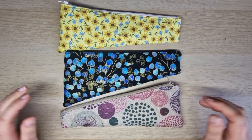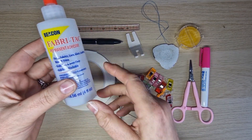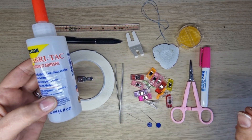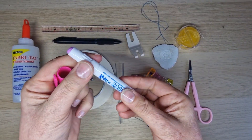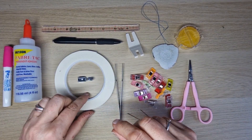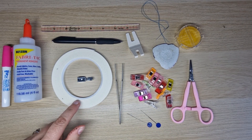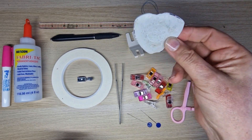Gather all your supplies together and let's get started. The tools I used: this is fabric tack glue, a permanent fabric glue - this is not a necessity, but it's brilliant if you've got it. If you haven't, you could try a wash-away glue pen, which helps as well. I'm also using quarter inch quilting wash-away double-sided tape - again not a necessity, it just makes putting in a zip much easier. I've used a ruler and a regular pen, and some tailor's chalk.